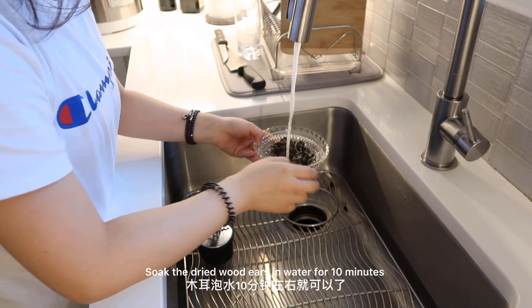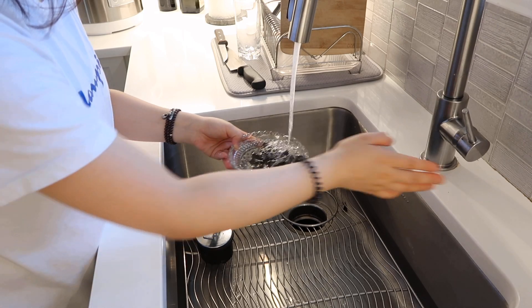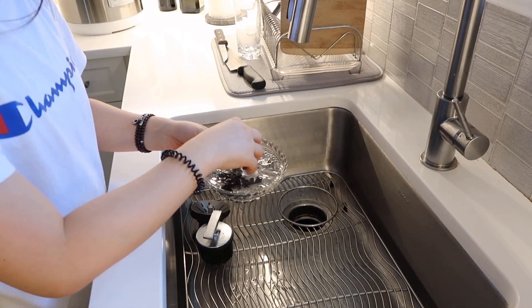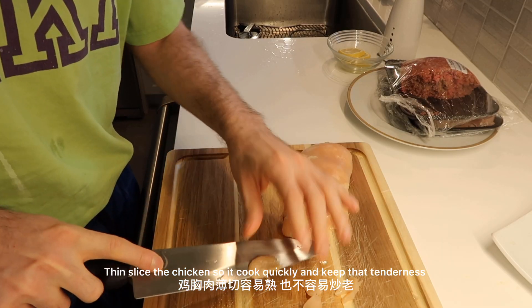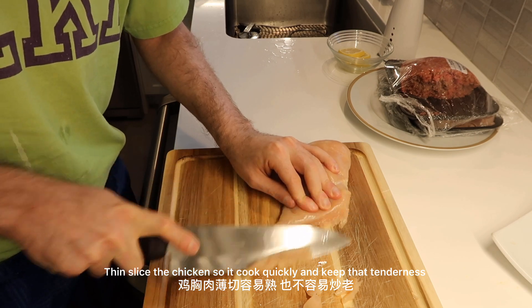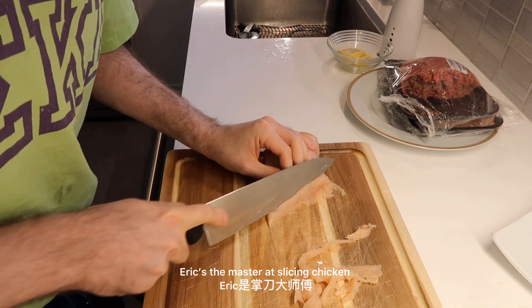Now soak the dried wood ear in water for 10 minutes. Thin slice the chicken so it cooks quickly and keeps its tenderness. Eric's the master at slicing chicken.